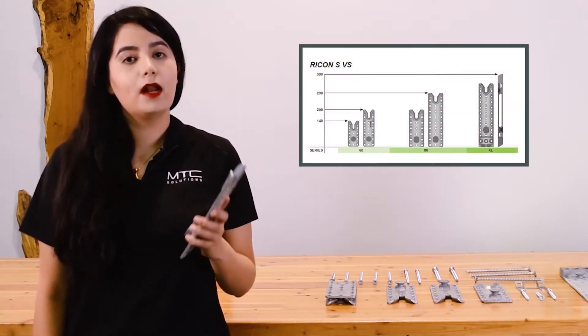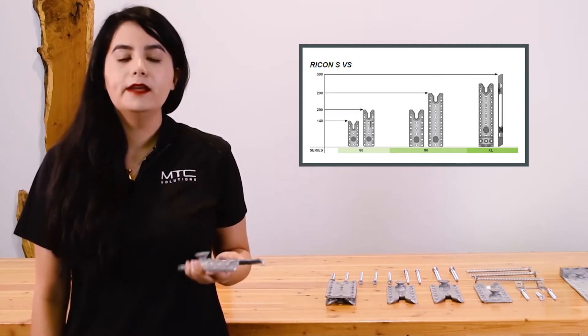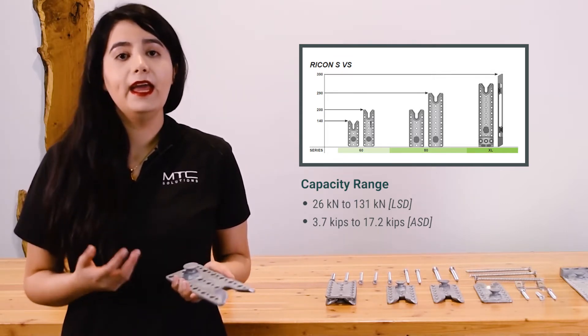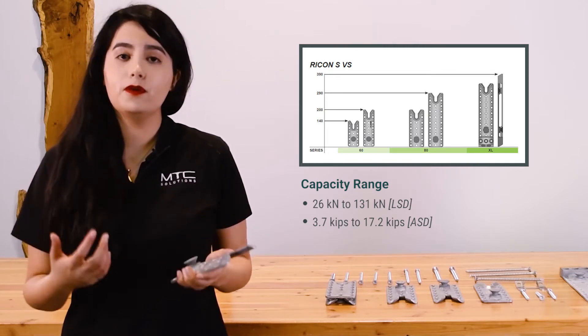The Rikon SVS is available in five different models and two different series: the Rikon SVS 60 series and the Rikon SVS 80 series. They range in capacity from 26 kN to 131 kN in LSD for Canada, and 3.7 to 17.1 kips in ASD for the US.